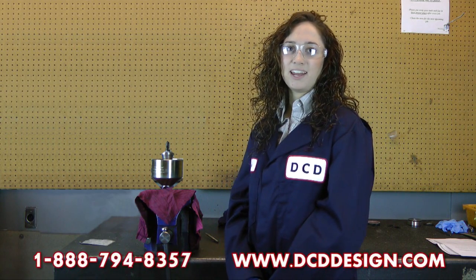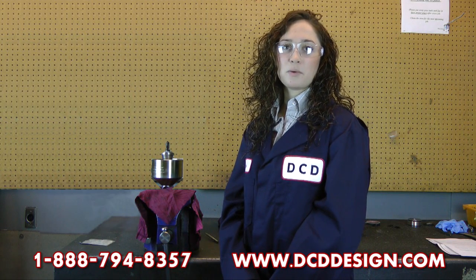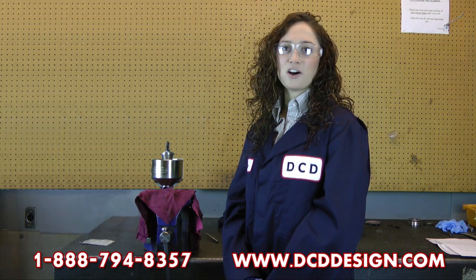And that's it. If you have any questions about our duct pullers or any of our other products, please call us at 1-888-794-8357 or visit us at www.dcddesign.com.